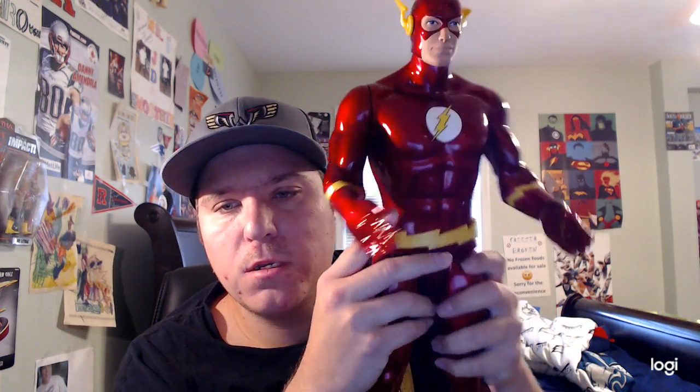He also has tan skin and blue eyes. In the middle he has his Flash logo, which is yellow and white. He has his Flash yellow on both sides, and he also has his yellow Flash belt.